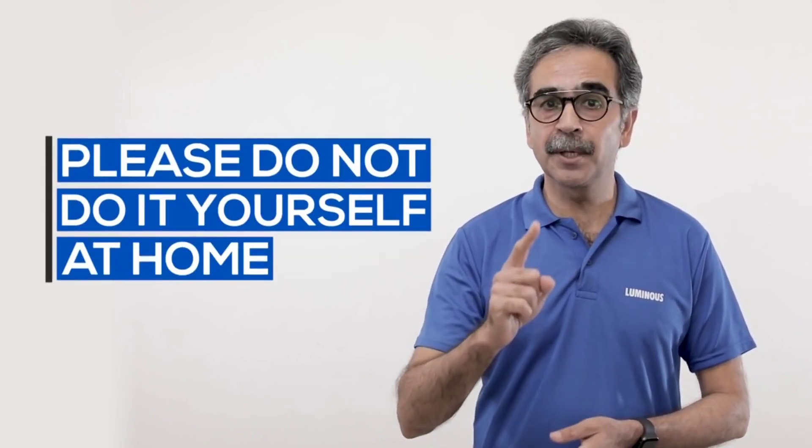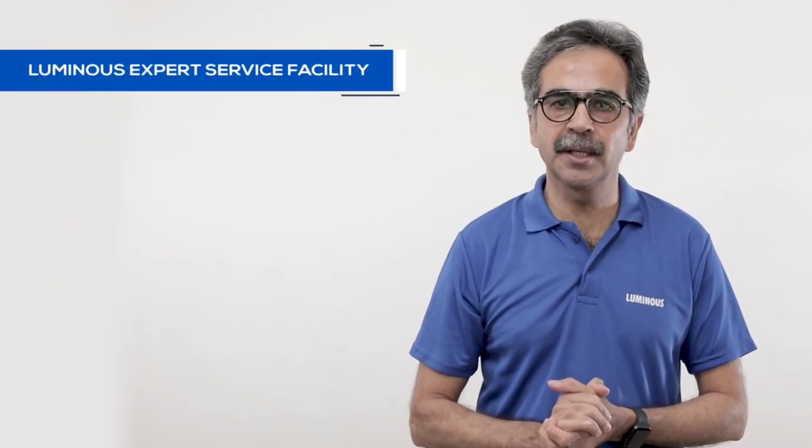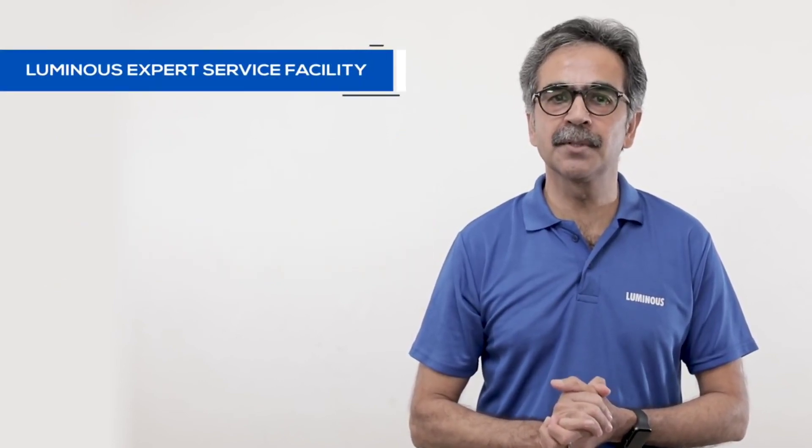For this, it is necessary to be an expert. Please don't do it yourself at home. If you have to check the battery condition, contact the Luminous Expert Service Facility.